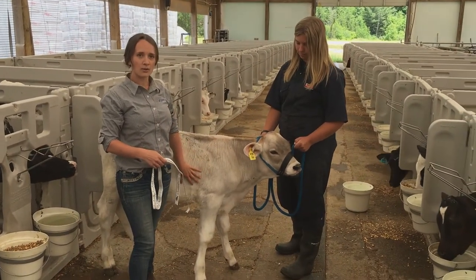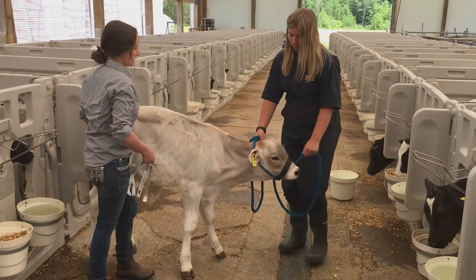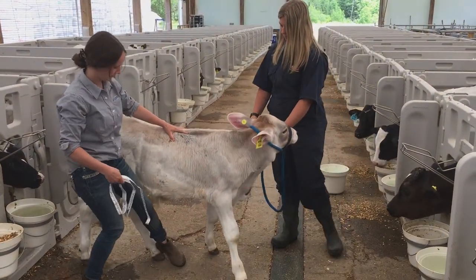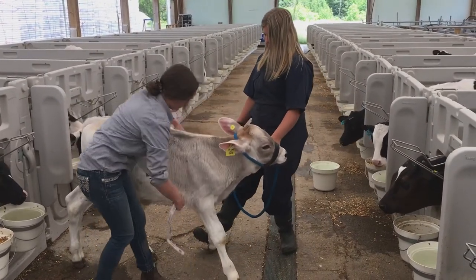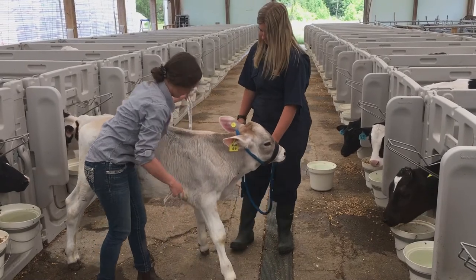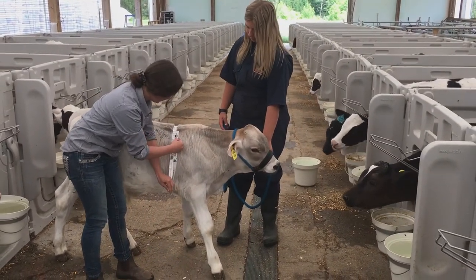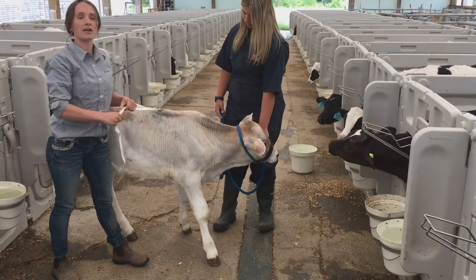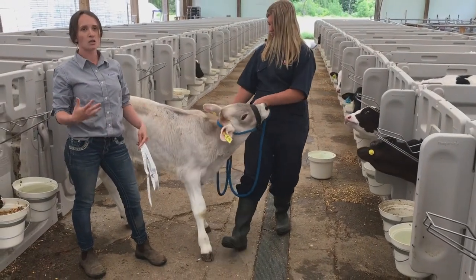If they're not standing correctly, it's going to change the weight of the calf. So if we scrunch them up a little or straighten them out a little — we'll get them straight out — now we can see that he's only 86 kilograms. That's why we want to make sure that when we're weighing the calves, they're standing square with their heads upright.